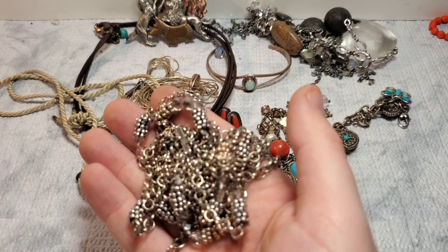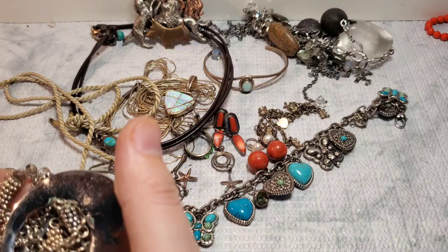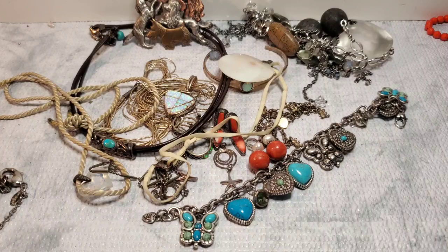Chico's, Chico's. I thought we got one of the Chico's pieces. And then we got the little 925 mother of pearl necklace. So we got two Chico's necklaces, the Avon cameo set, the Lucky Brand, and all of these 925 earrings.